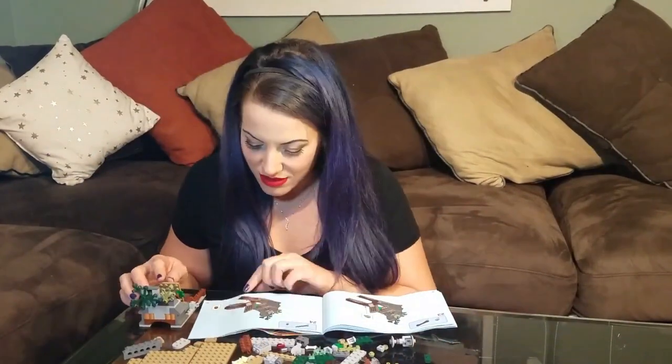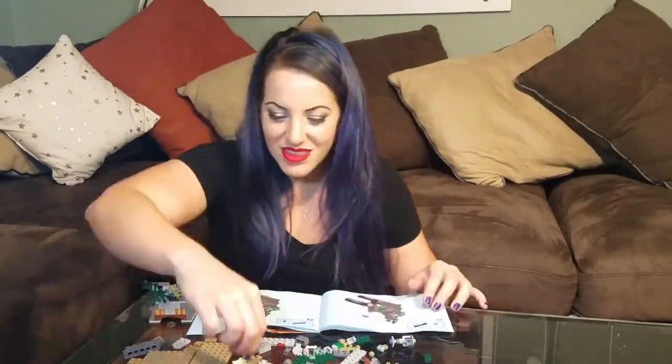I hope you get a chance to build it. Link down below for my build of it — it's sped up, but it took no time whatsoever, and you don't need to speed it up to do it yourself. It'll be great. Hope you have a great night. Thank you so much for listening. My name is Deanna and I am a Lego Harry Potter fanatic. Thank you!